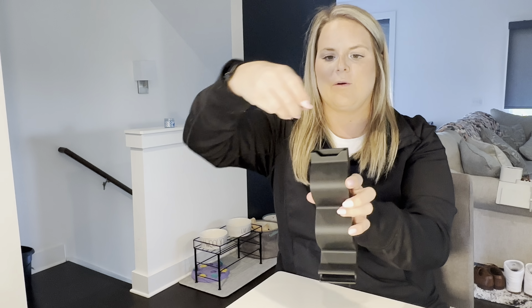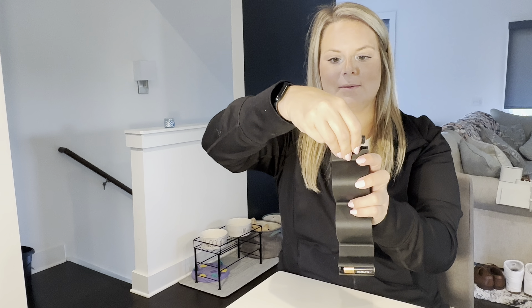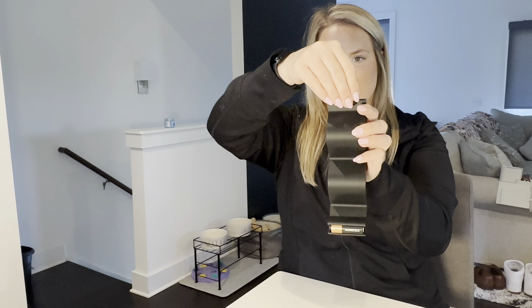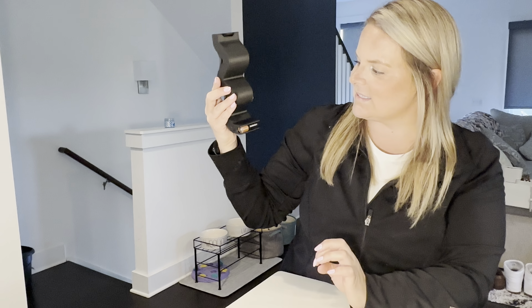I brought some batteries so we're going to find out together. You put them in on the top and they just stop — it's amazing, look at that. And then when you need one, you just push it on the side and it comes right out. That is amazing. I love this, this is awesome.